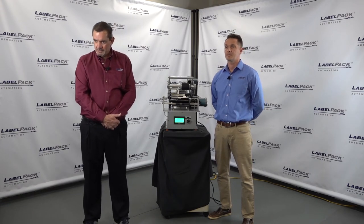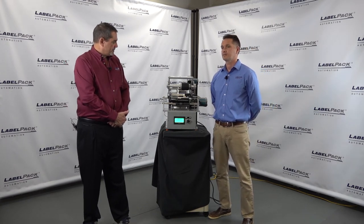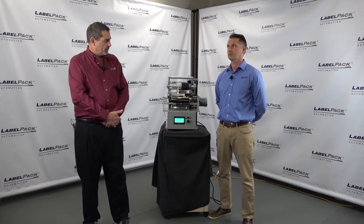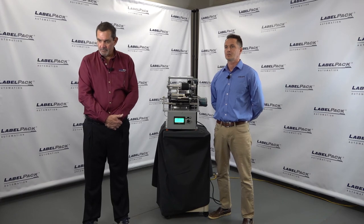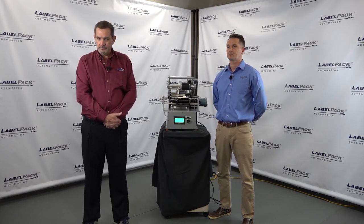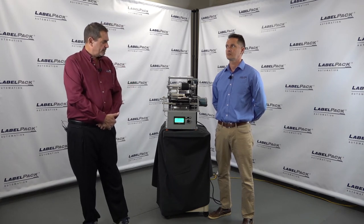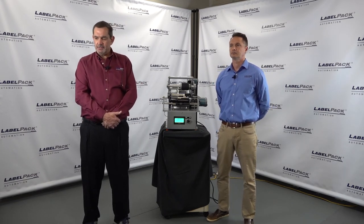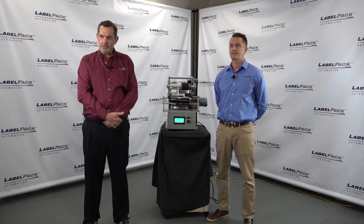Can that particular machine be converted to a TAMP? This one was not assembled with that in mind so it would take a little more work, but this chassis is a standard chassis we would use for a TAMP build. How long does it take to train an operator on setup and use? It's normally 15 to 20 minutes to go through it the first time, let them practice a couple of times — maybe another 10 to 15 minutes — and they typically have it down pretty quickly.